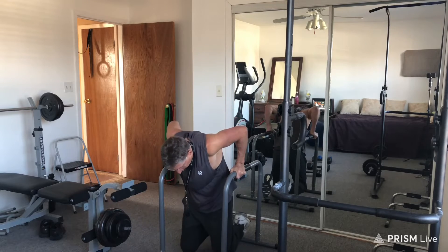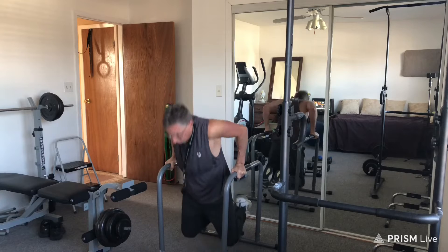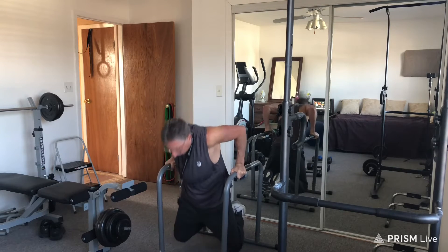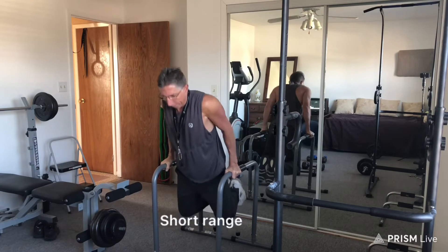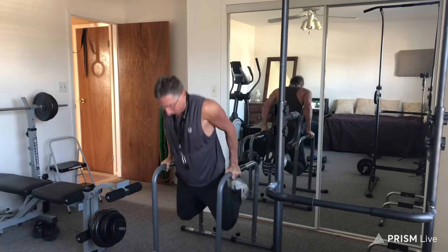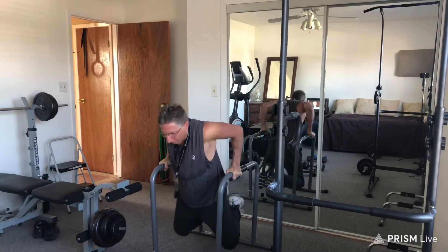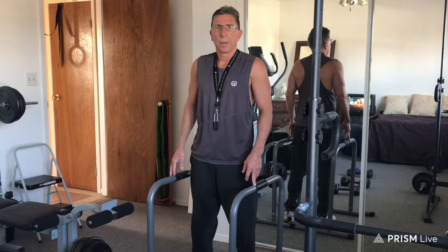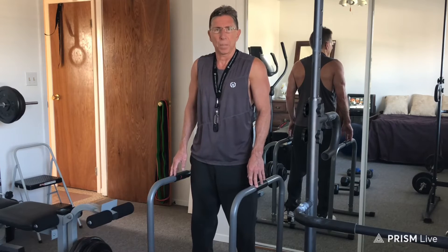Let's move on now to the parallel bars. Notice that the short version of the parallel bar dips is similar to the short version of the push-up, in that you're not getting a full range. Therefore you're not fully developing your arms.